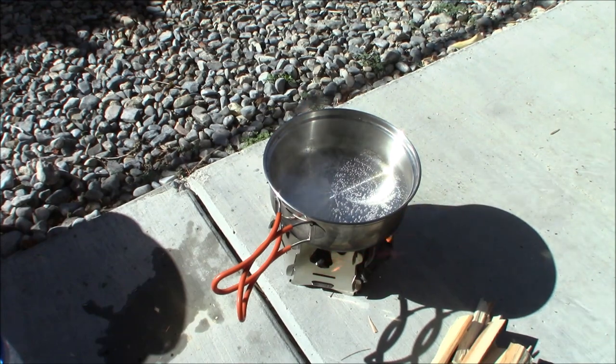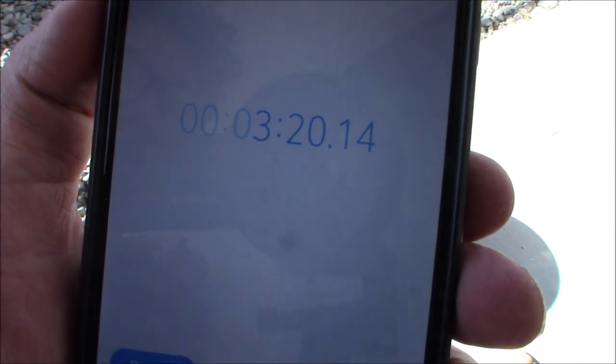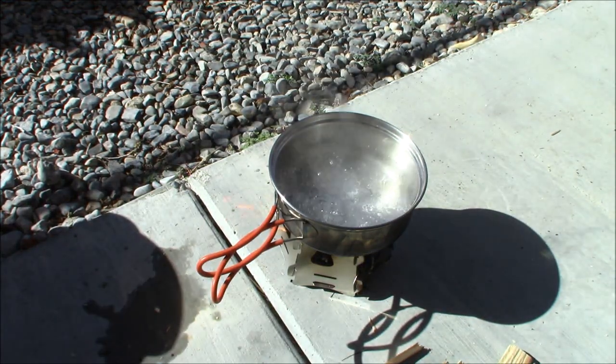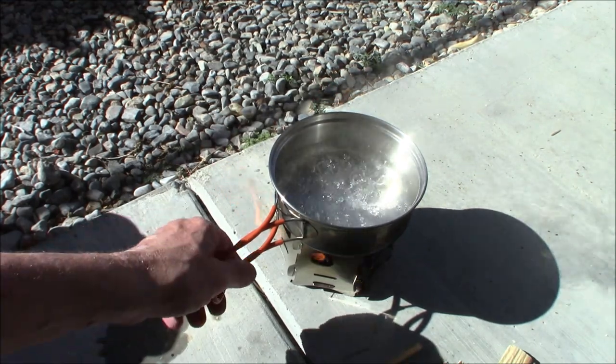This thing really, really caught up and went. It just started rolling, boiling. Three minutes, 20 seconds. That is pretty amazing for such a small little wood stove.